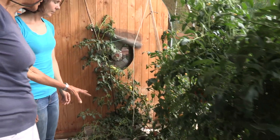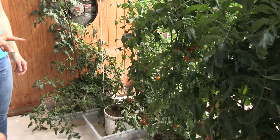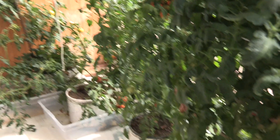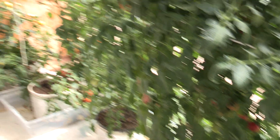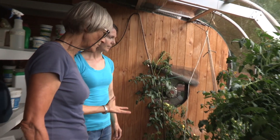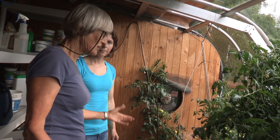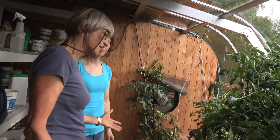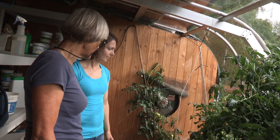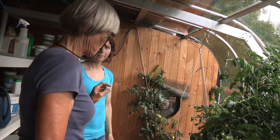Two varieties are what she calls storage tomatoes, and they are indeterminate. All the others are determinate or bush varieties. The storage tomatoes store well — they're kept until eaten, which is usually somewhere around the end of February. Even in February they taste better than supermarket tomatoes.